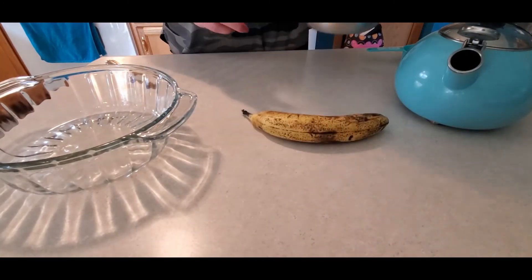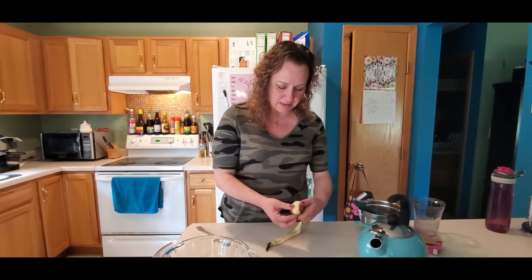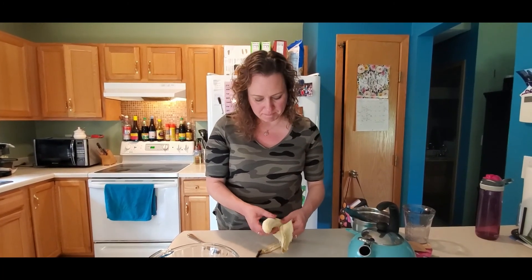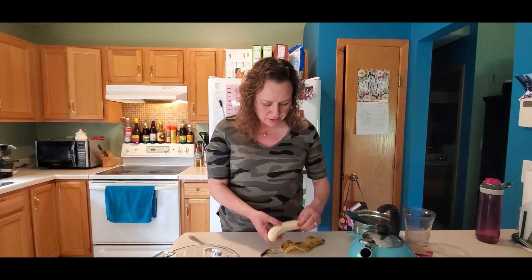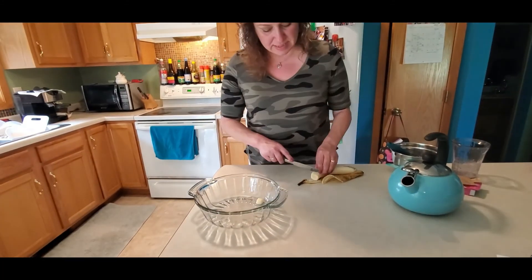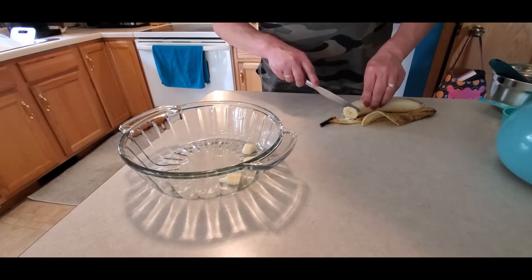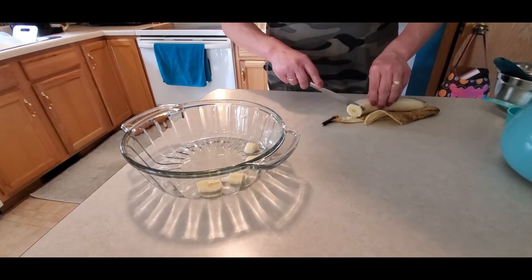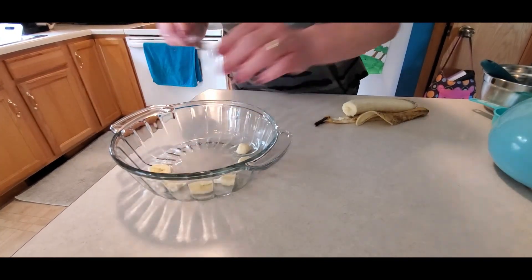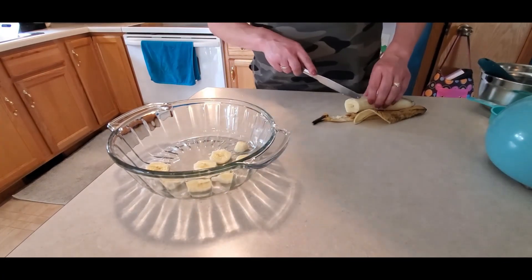I'm going to let that continue to melt away. I'm going to take my banana and peel it — I'm not sure if I'll use the whole banana, it might be too soft. This would be really good with strawberries especially right now — strawberries are in season. Raspberries go well in jello, so do oranges and mandarin oranges, which are one of my favorites. You can mix it all in and have kind of like a fruit jello salad. So I'm just slicing my banana and putting it in my jello mold.